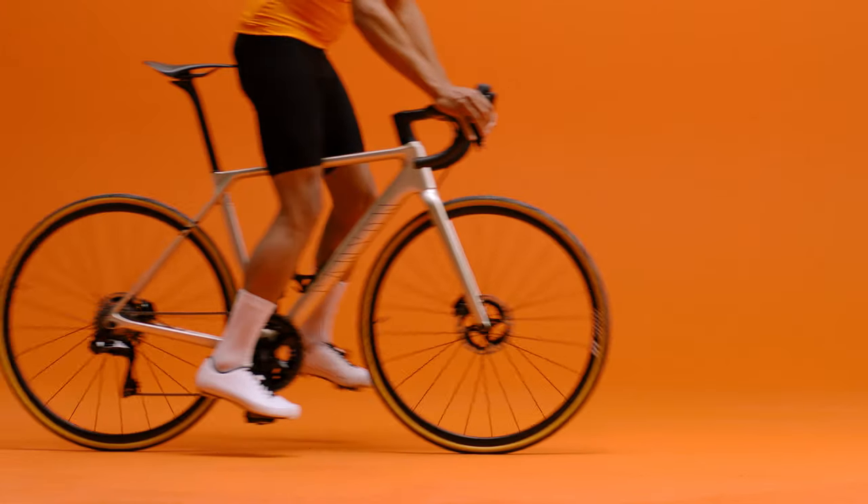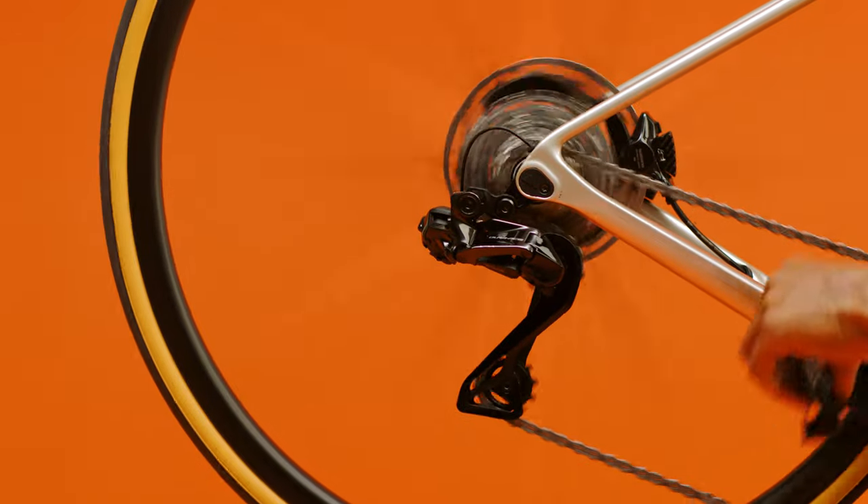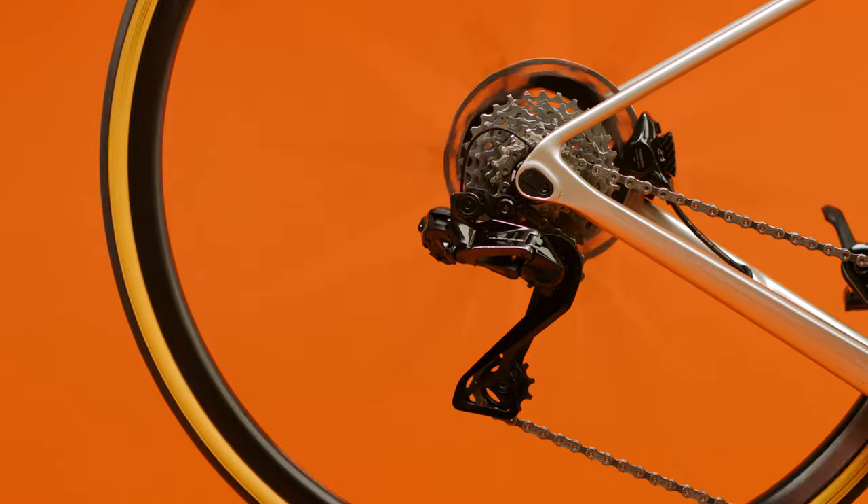The first thing you need to do is remove the rear wheel. Before you do that, shift to the largest chainring in front and the smallest cog on the cassette. This will make removing the wheel easier.